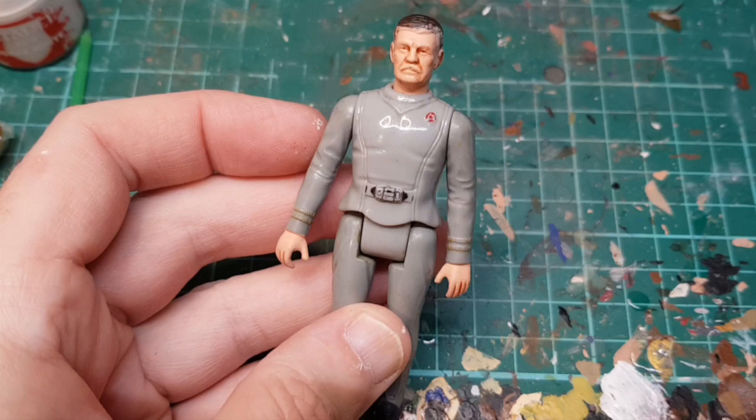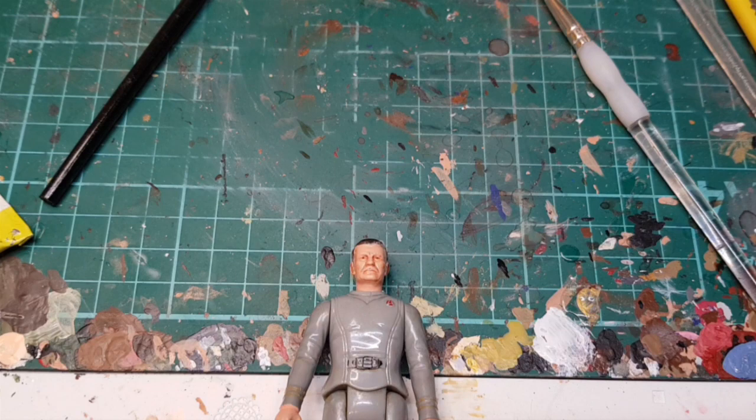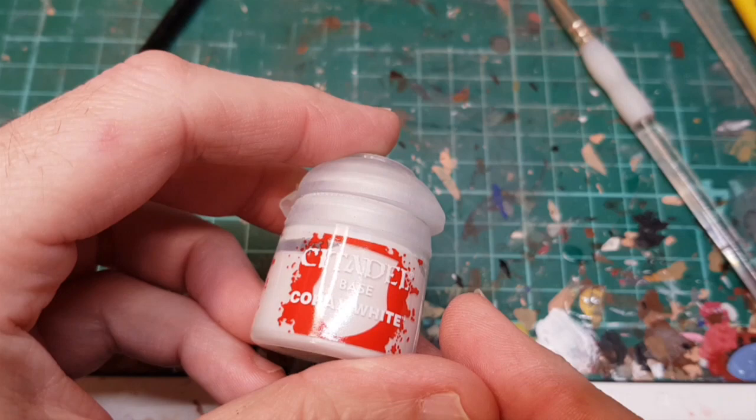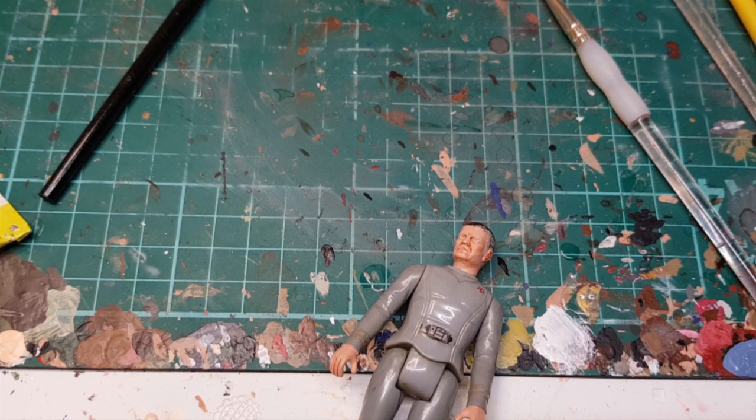We'll let that dry and then we'll come back and blend it in. So the flesh wash is blended in, and what I'm going to do now is add a bit of white to the eyes — for that I'm going to use Corax White. Then I'm going to paint his mustache.